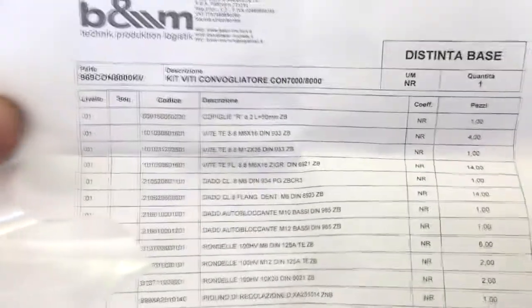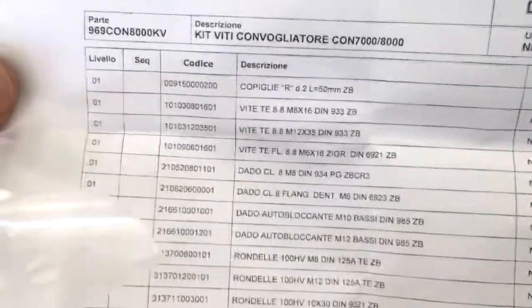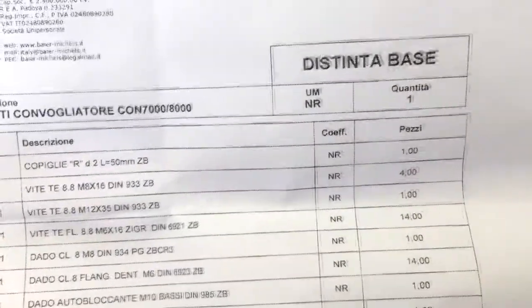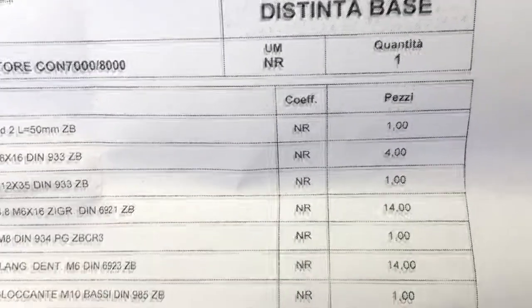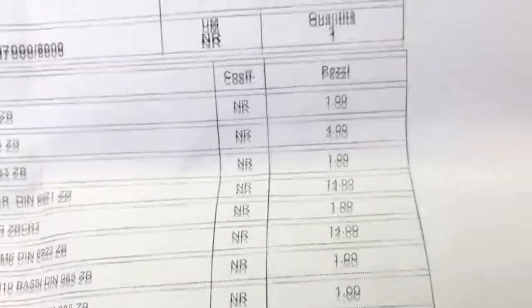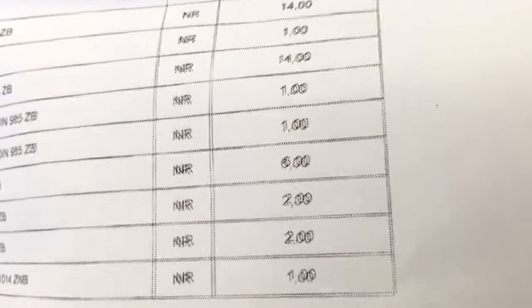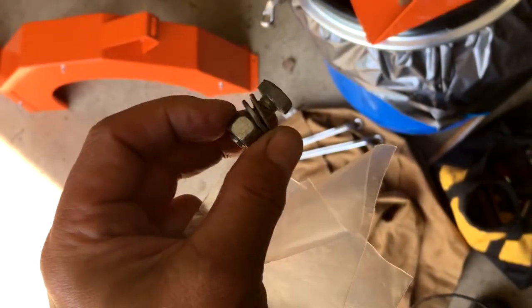One reason to save all the hardware as you're taking it apart: they don't give you enough hardware to put it back together. If you look at line two, you'll see the M8 by 16 bolts — you get four of them. Two hold the deflector chute and two are supposed to hold the unit on. You get six washers, but what you don't see are four nuts — they don't give you the nuts. Save your rusty old hardware because it's the only friend you've got.